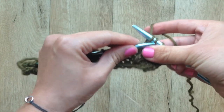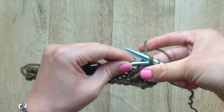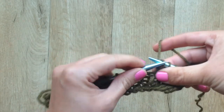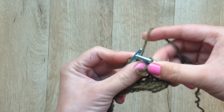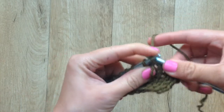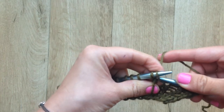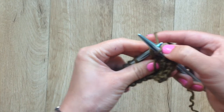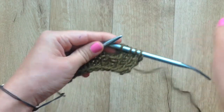Now you want to return both of the stitches you just created back to the left needle, purlwise. Here's the tricky part — you don't want to drop that loop off; you want to hold it to the front of the work. And now knit through both of those stitches through the back loops. And now you've secured your loop.